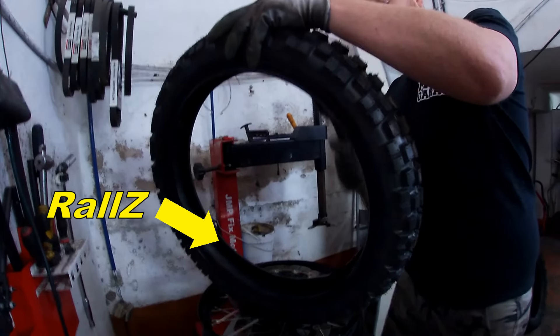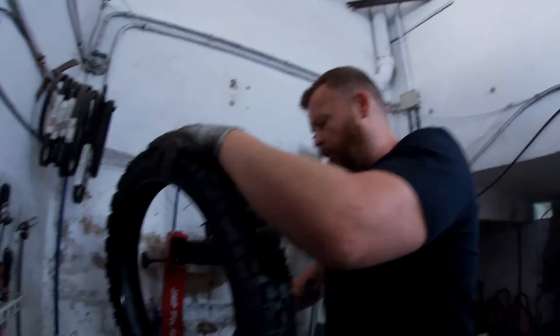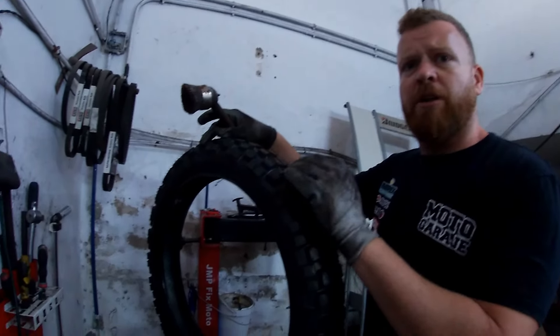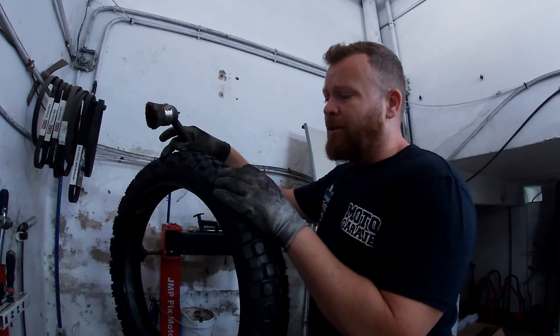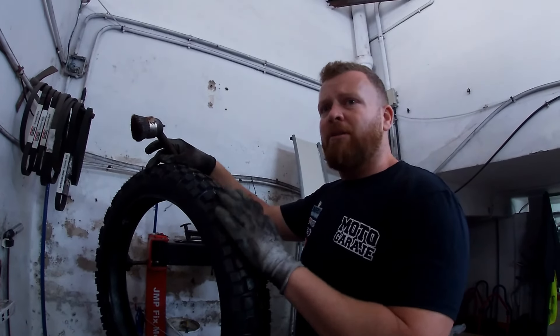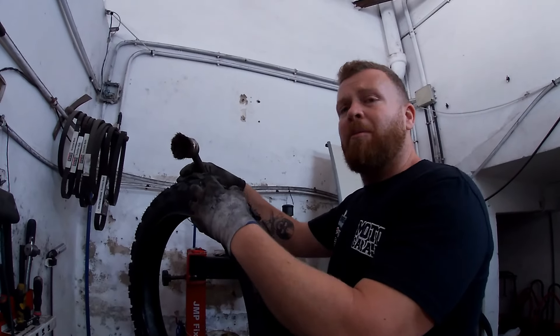Y entre estas, las Adventure y las DC, Raúl, ¿cómo las ves? La Adventure es un poco más dura que esta, pero tiene el mismo desarrollo de taco. El taco trasero es muy similar, pero el delantero es más ancho. Para rutas por carretera va más suave, no te hace tanto ruidito, no vibra tanto.